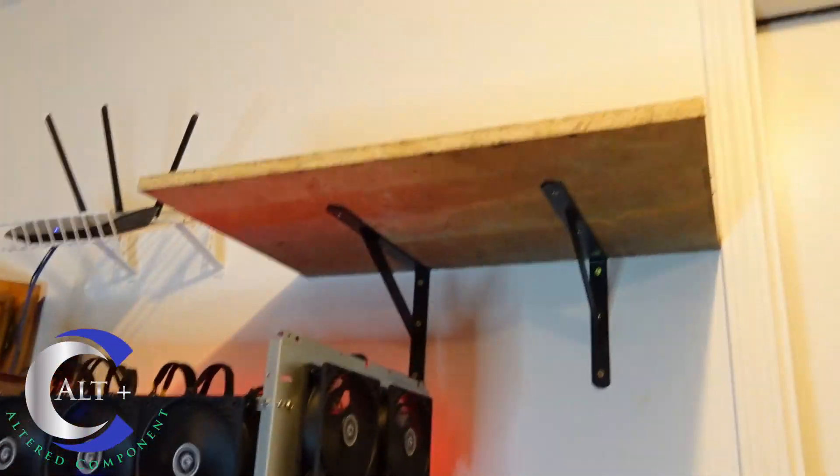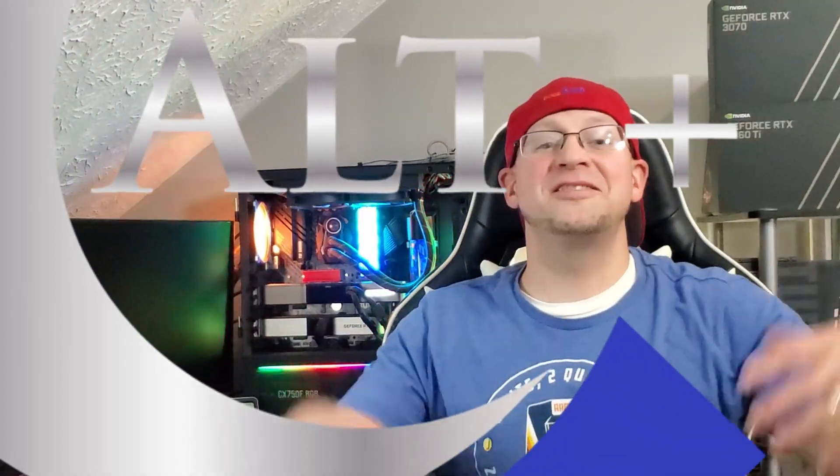Thanks for coming along. The shelf is installed — it's naked and waiting for a new rig. That build is coming up, and I'll make sure to put links for all the hardware down in the description. If you like the video, smash that like button and subscribe for future content. Thanks for coming along and enjoy the ride.